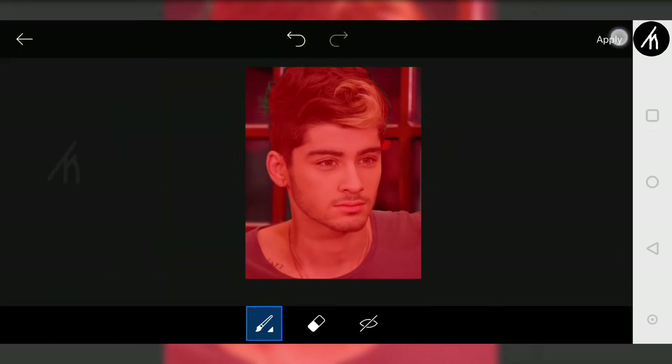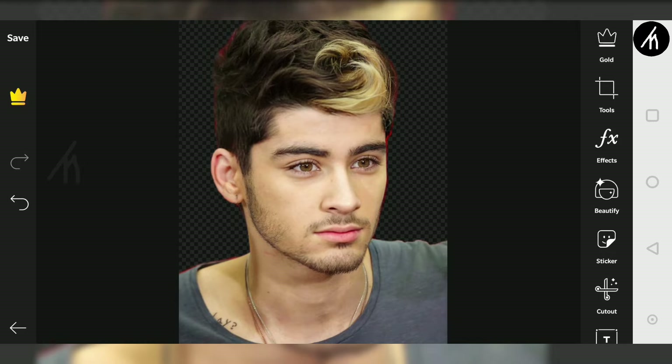Once your object is totally highlighted, then simply click on apply and voila, you will get your subject with the background removed.